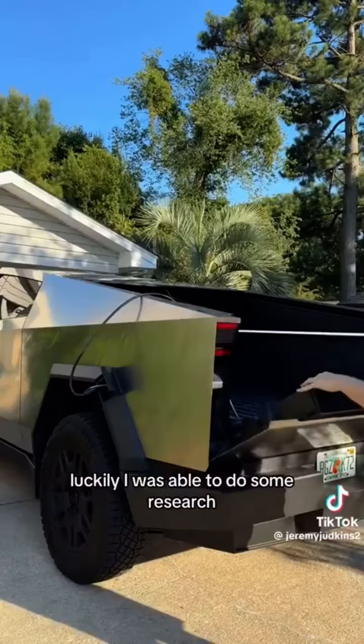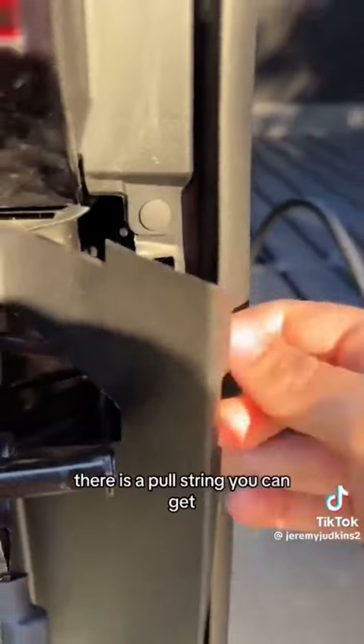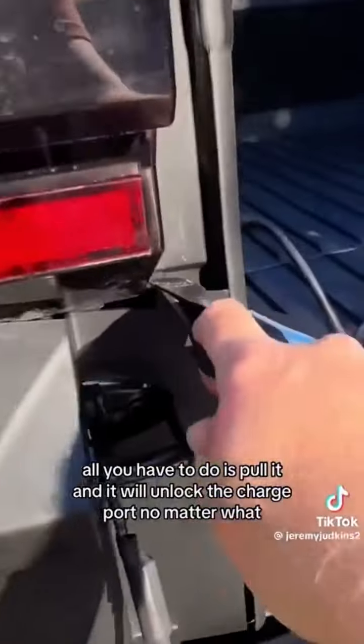Luckily, I was able to do some research and found out that if you open the back and go into this little secret door right here, there is a pull string you can get. And once you find it, all you have to do is pull it and it will unlock the charge port no matter what.